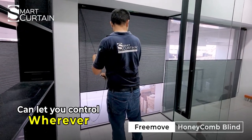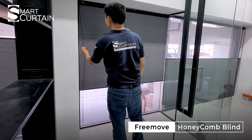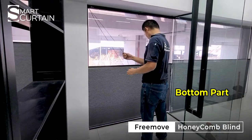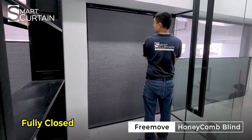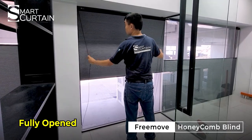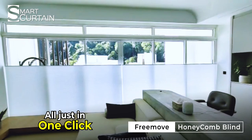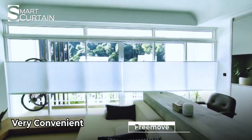This Honeycomb blind framework lets you control wherever you want it to be — upper part, center part, or bottom part. You can even fully close or fully open it, no problem. If you need motorized, that's also available. See, all can be controlled in one blink — very convenient, right?